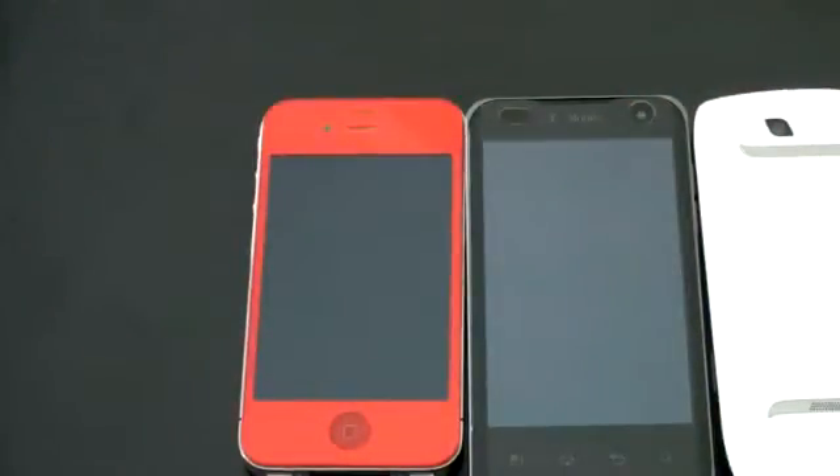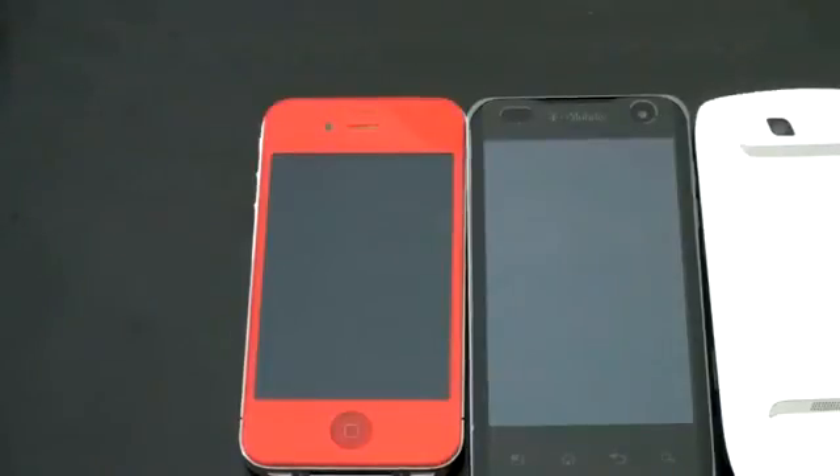Anyway guys, what do you think about the G2X? If you're a T-Mobile fan, this might be the phone you've been waiting for — great build quality, next generation hardware. The Tegra 2 is a screamer, and hopefully all the software will be optimized for that hardware. Android 2.2 hasn't taken full advantage of that yet, but with future updates hopefully we'll see that rectified. I'm John Rettinger from TechnoBuffalo — I'll see you in the next video. Bye-bye.